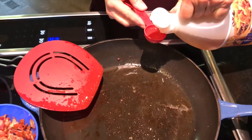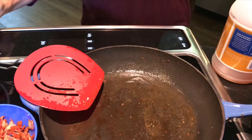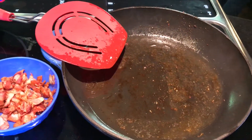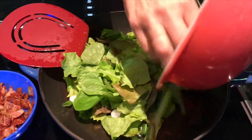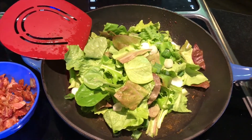The skillet's still warm. I'll turn it up to two, which is low. I'm going to smell that vinegar.